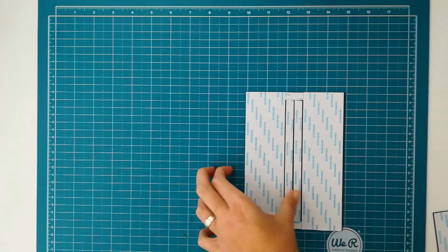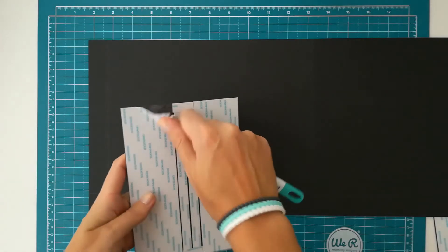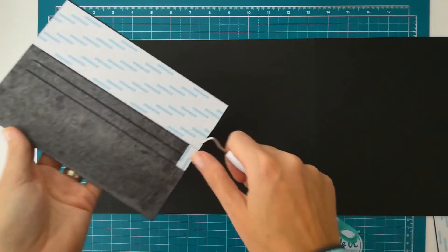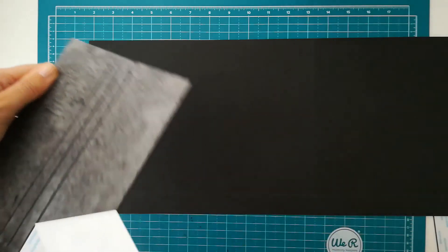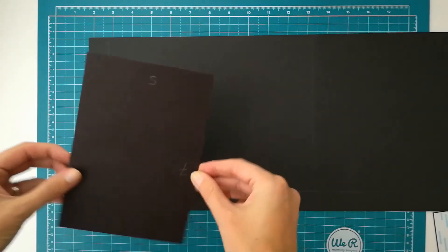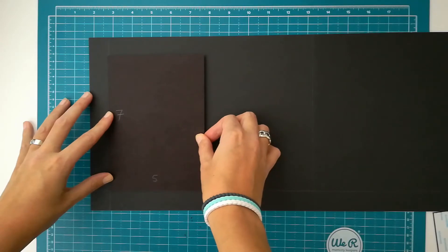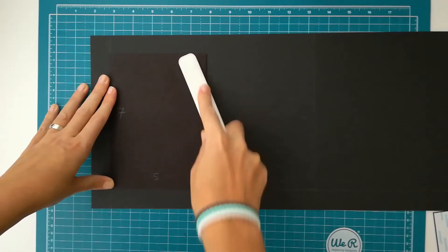We will be starting with one of the bigger pieces, so let's get our cardstock. I will be removing all the tape backing from this piece. Now my pencil marks will come in handy. I'll just line it up with the pencil mark that I've made and stick the first piece down. Then using a bone folder, burnish this down so it's a really good stick.